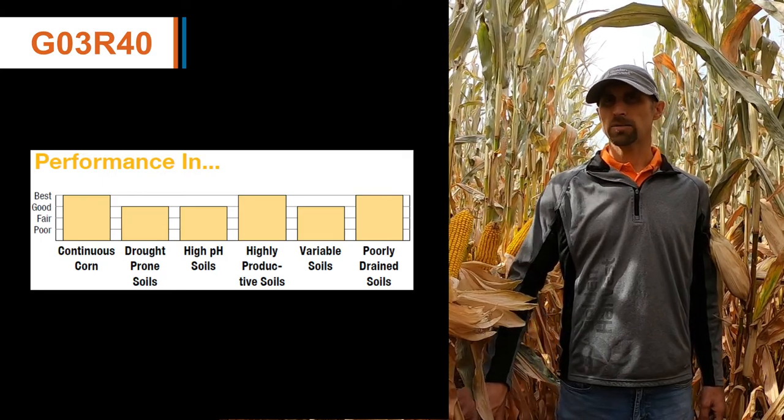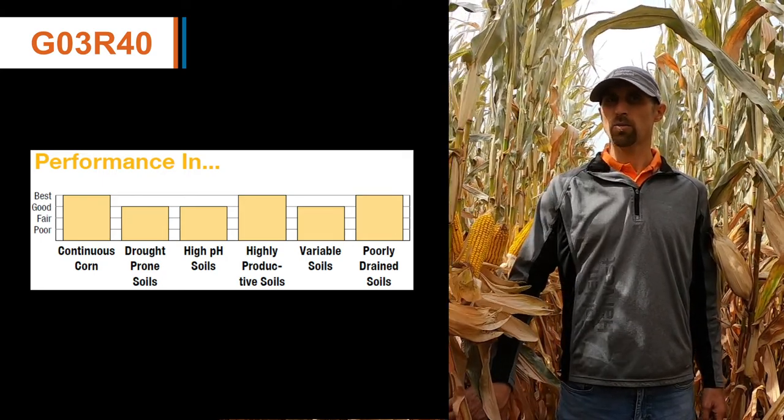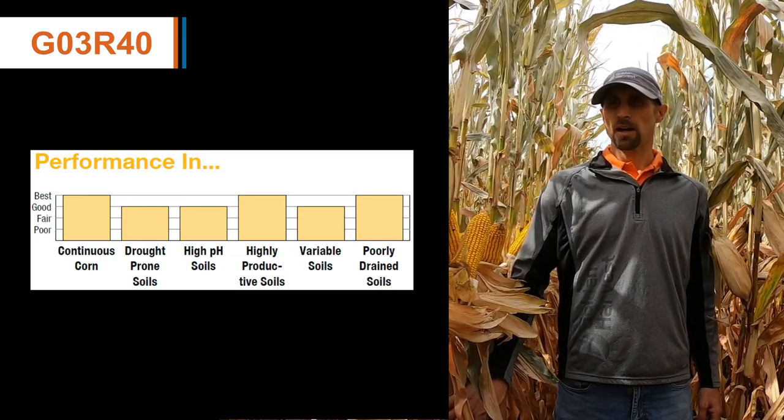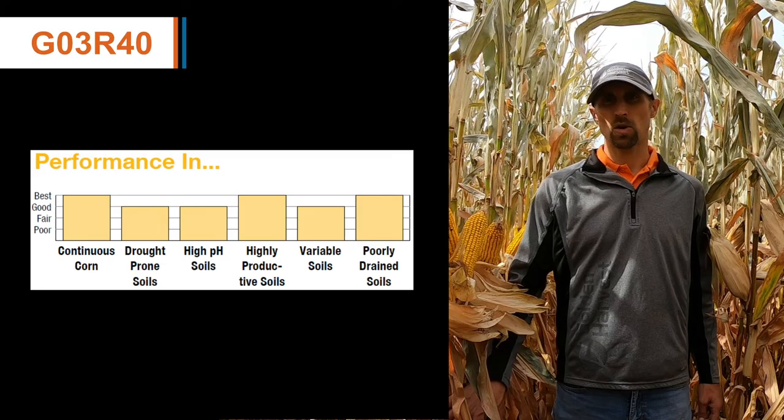One of the watch outs for placement with this product would be on that real coarse soil type or drought-prone type of soil.